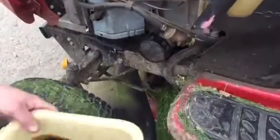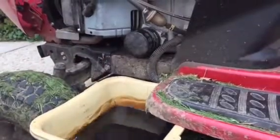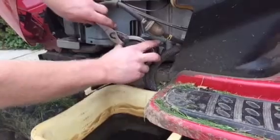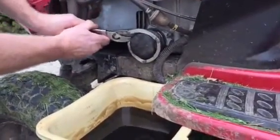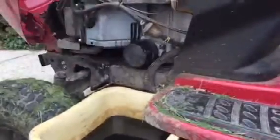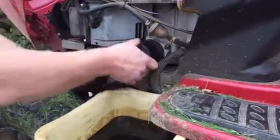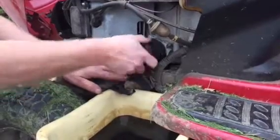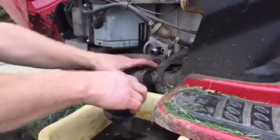Now I move around to the opposite side of the tractor and I take my oil drain pan to change the oil filter. I've got my oil filter wrench here and I just loosen up my oil filter. It's on there pretty tight — it hasn't been changed in a year. Once I get it loosened with the wrench, I can do the rest by hand. I'm going to get my rag ready because once I get that loose, oil is going to start spilling out and there's no avoiding it. I've got a piece of cardboard underneath my tractor just to keep it neat.